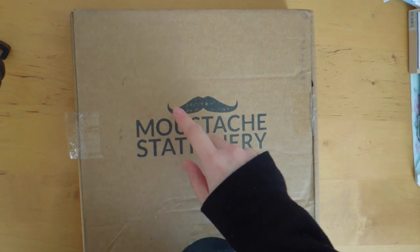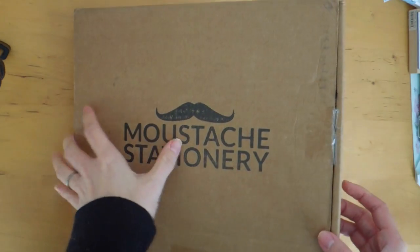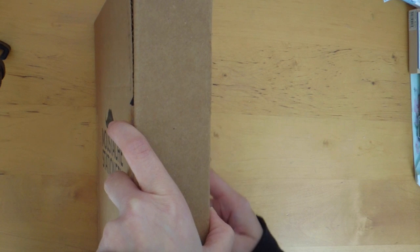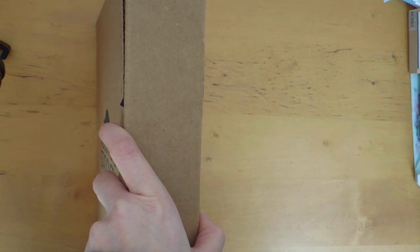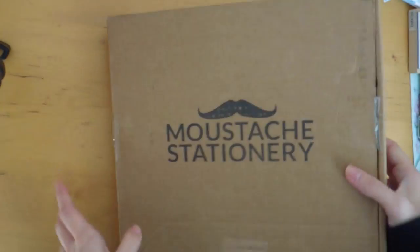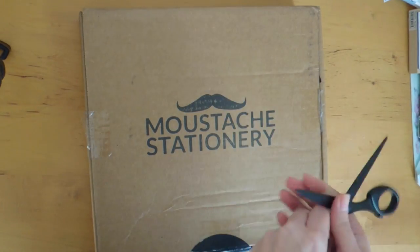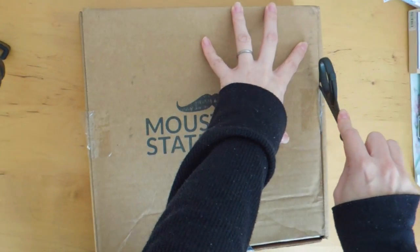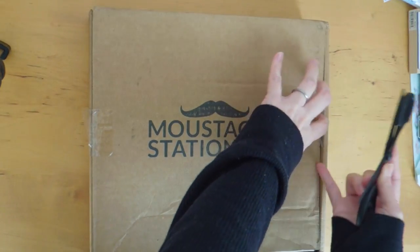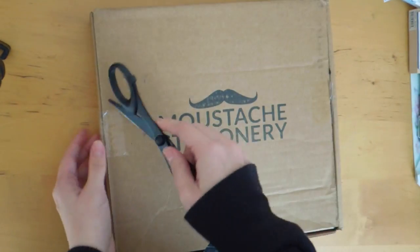I think I received it within the first week of February. The shipping address is different — it's not Vancouver. It's shipping from the States this time, so I guess there are like two different shipping locations. But anyways, I thought I would share with you what's inside. It's really big and the size is a little bit different, so we'll see what's inside — I'm curious to know.